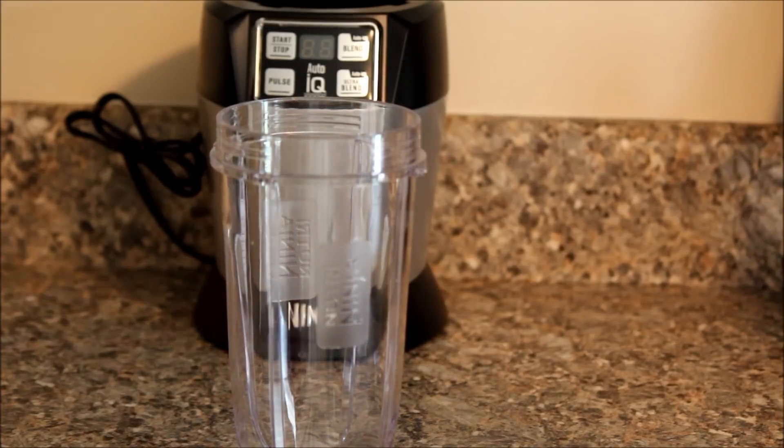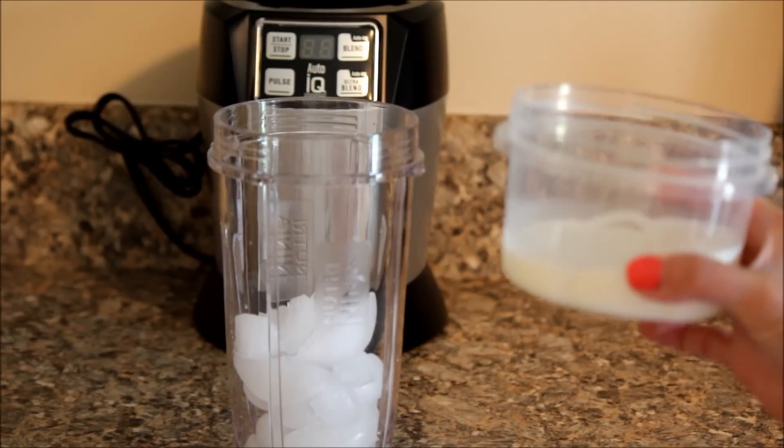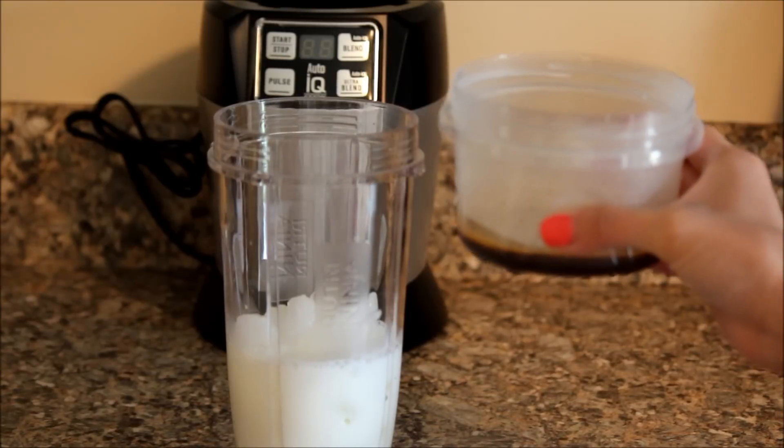So let's get started making this Starbucks s'mores frappuccino. The first thing we're going to do is pour a cup of ice. Next, we're going to need a half a cup of milk and two shots of espresso.